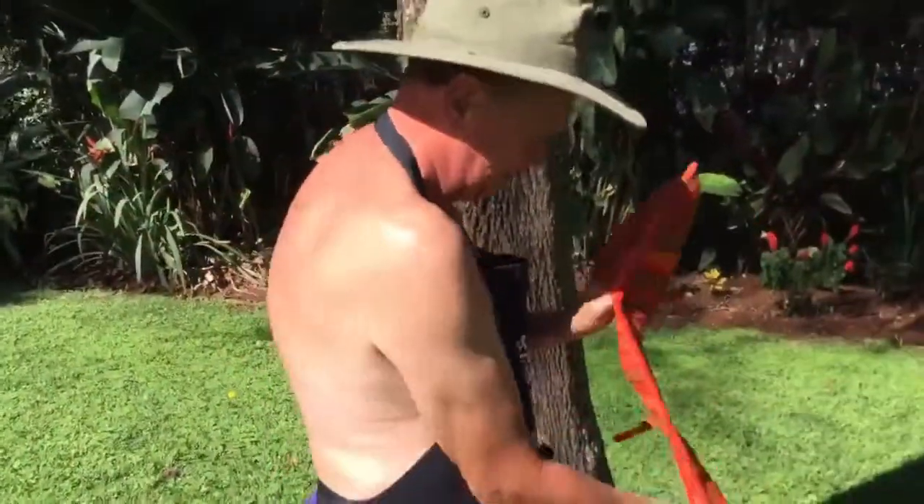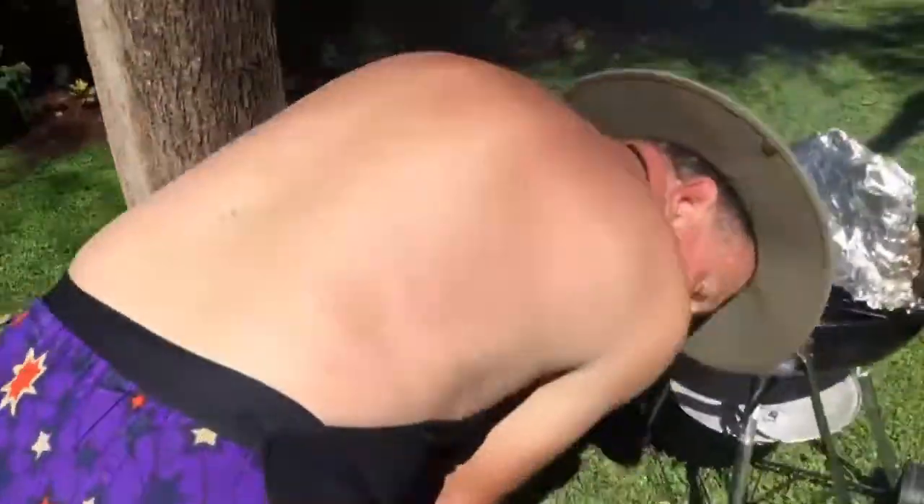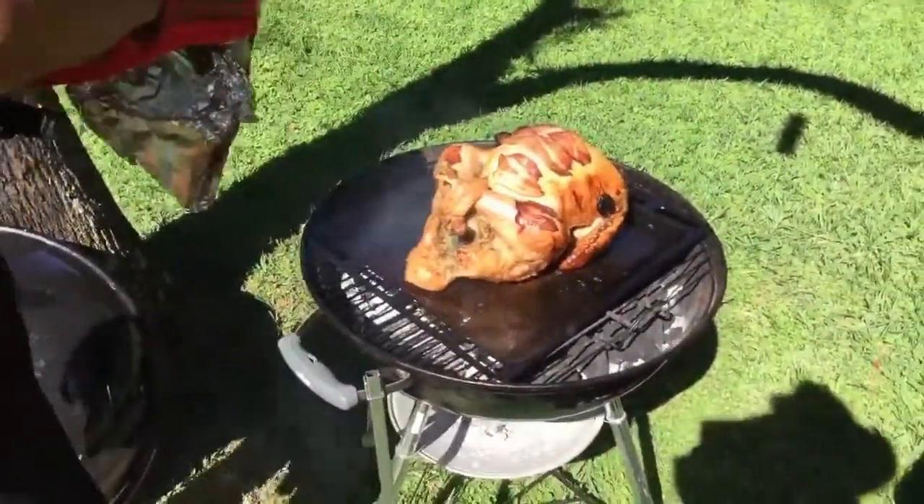Right, now what we're going to do is we're going to get this ostrich and we're going to have a look at it. Oh, look at that.